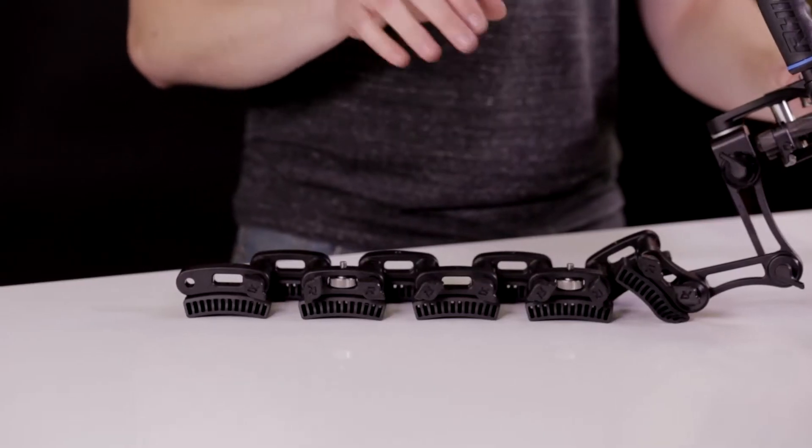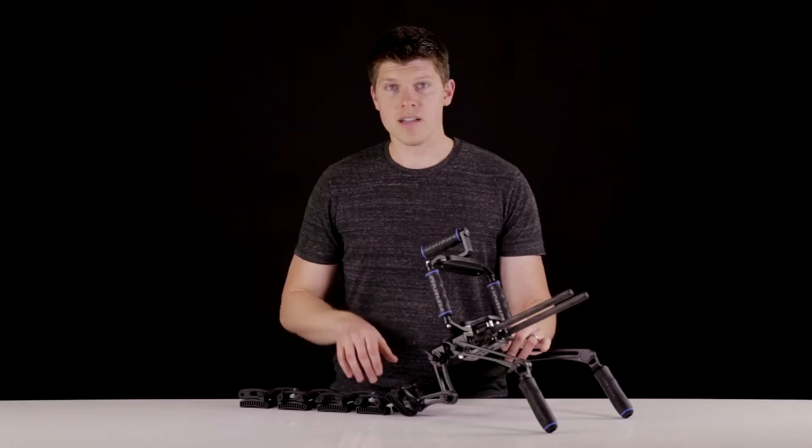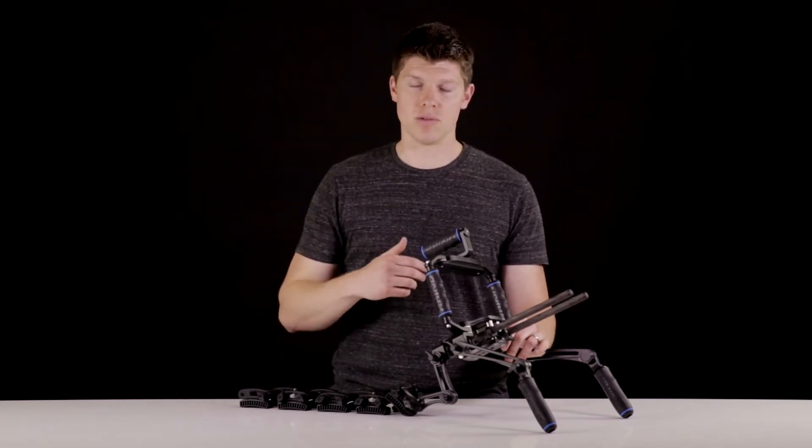Before you get this set up, you want to make sure that all the screws are loosened considerably, because you don't want the teeth and the rosettes of each of the parts to grind as you fit it up on your shoulder.